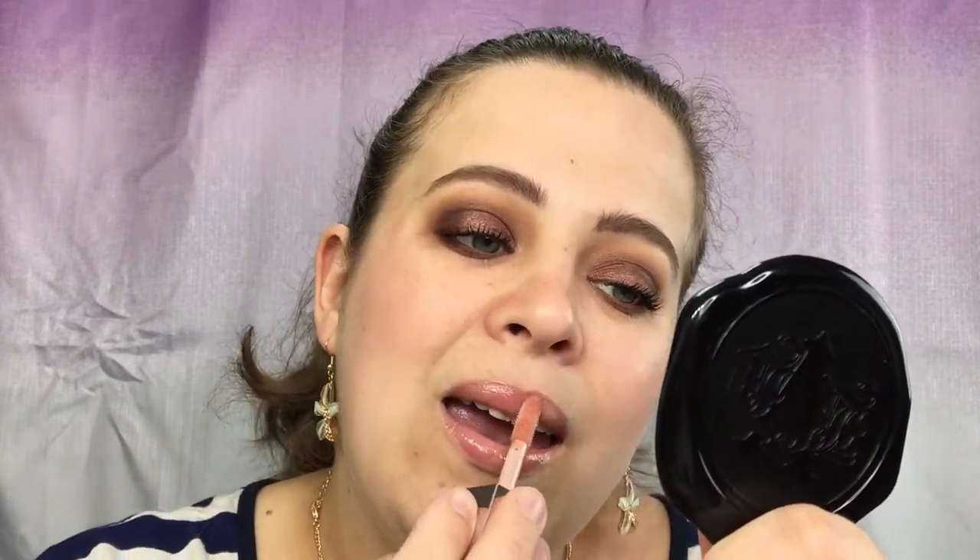All right, so I am back and we are just going to pop on some lip gloss. This is the Fenty Beauty lip gloss, and this has actually become one of my favorite lip glosses ever.